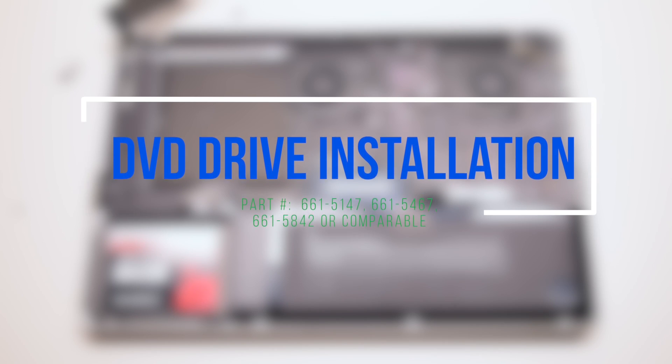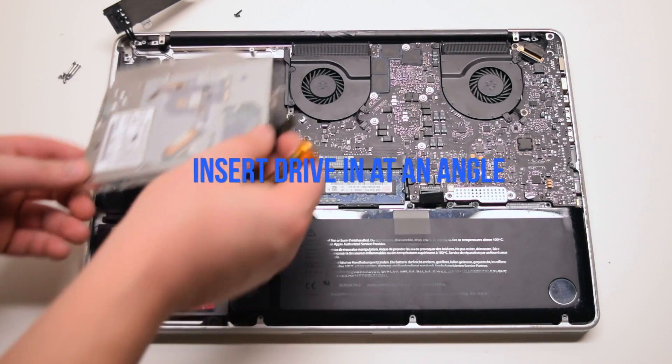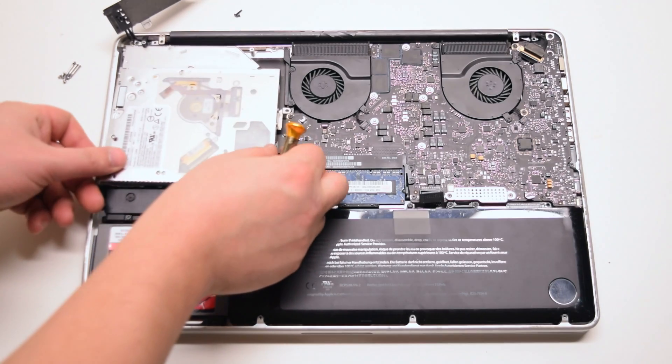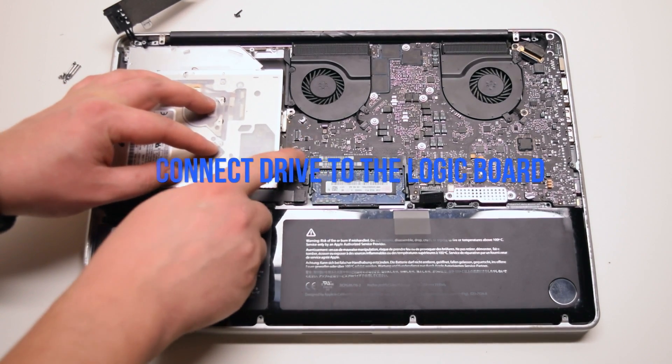DVD Drive installation. Insert the drive in at an angle. Drop it into the socket. Connect the drive to the logic board.